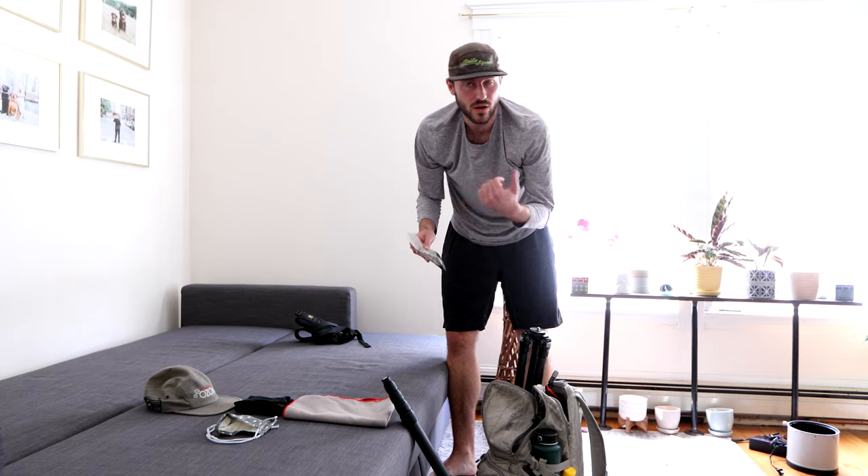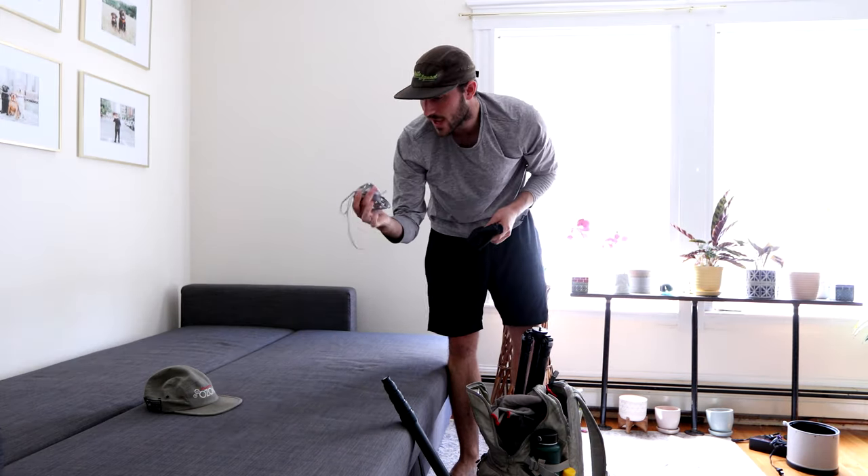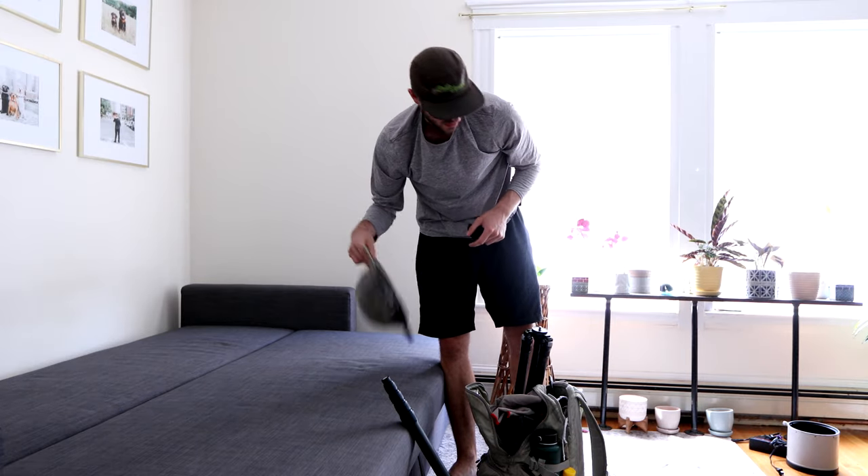A little kit of wrenches, a little screwdriver, harness, little towel, face mask, backup face mask that my mom made me — thanks mom. I'll probably wear this hat for the game.